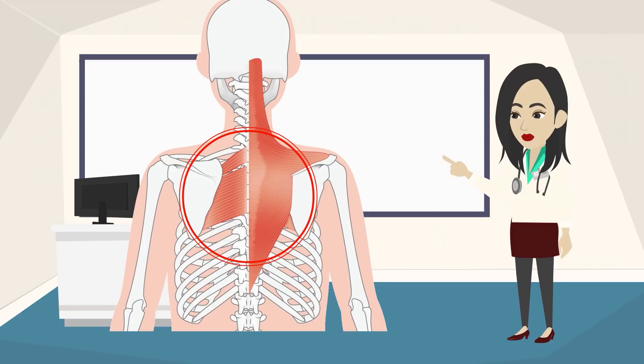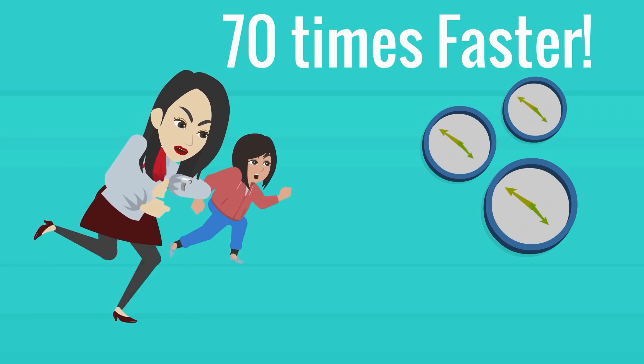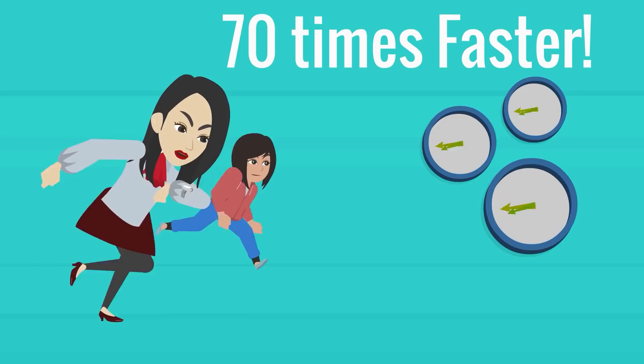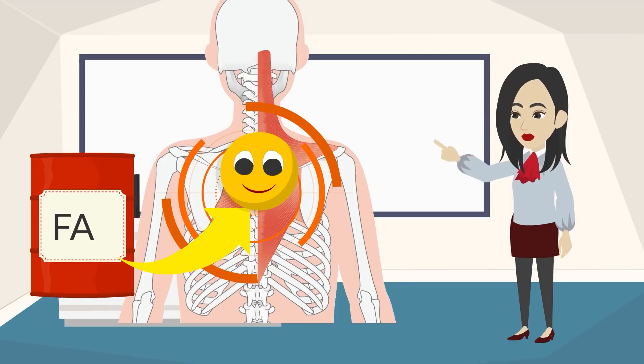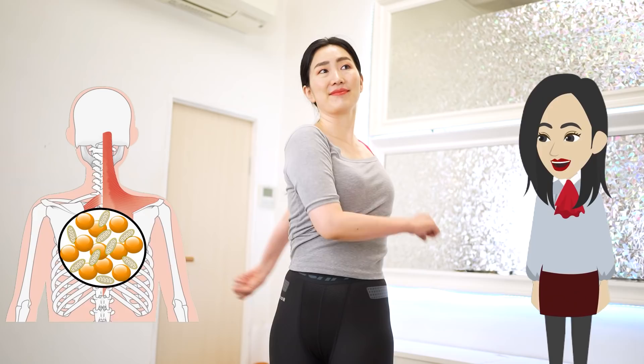If you can activate these cells, you can burn fat 70 times as fast as the speed of usual strength training. Brown fat cells are cells that generate heat in your body. They are also called weight-losing cells because they use fat as fuel to generate heat. However, these cells are rarely used in general exercise. Therefore, it is important to stimulate and awaken them!